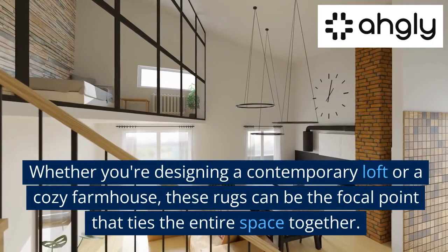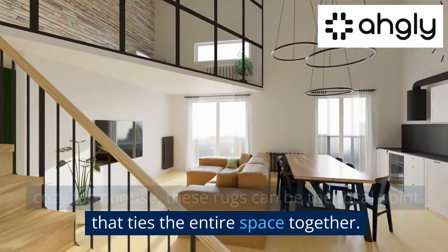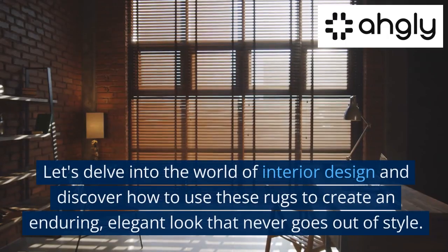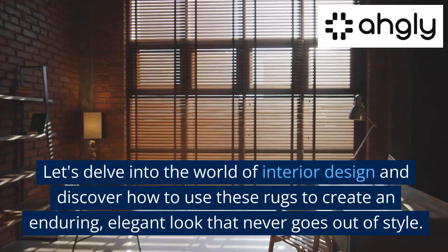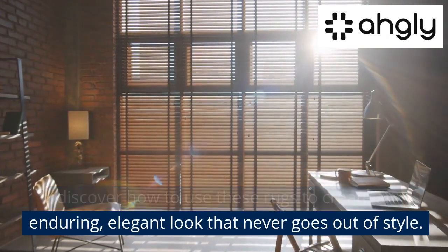Whether you're designing a contemporary loft or a cozy farmhouse, these rugs can be the focal point that ties the entire space together. Let's delve into the world of interior design and discover how to use these rugs to create an enduring, elegant look that never goes out of style.